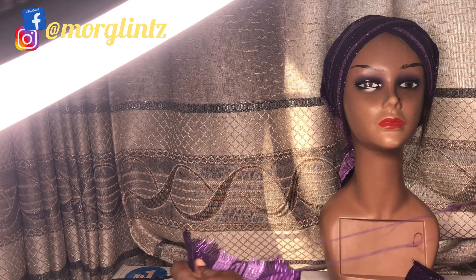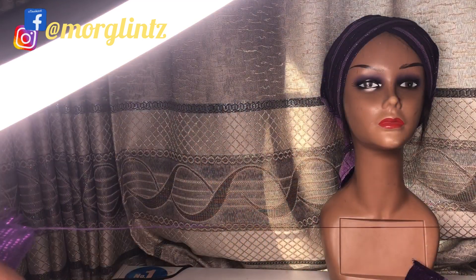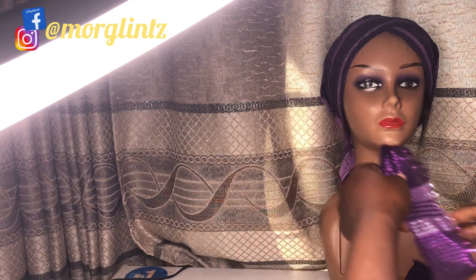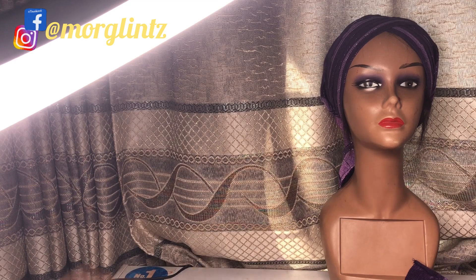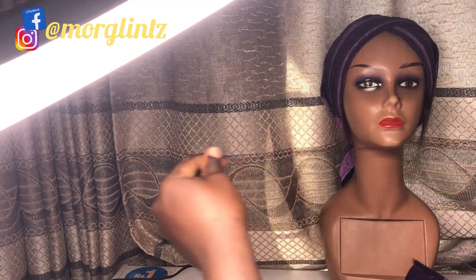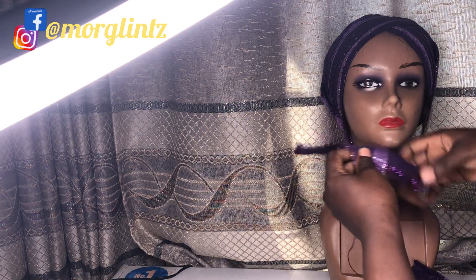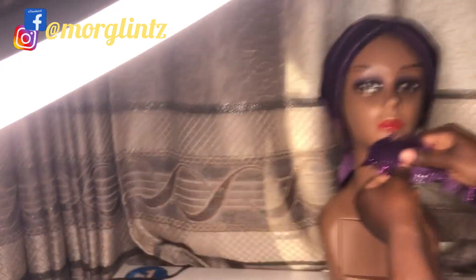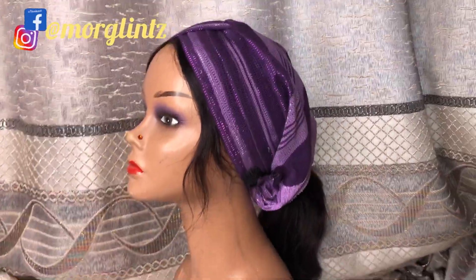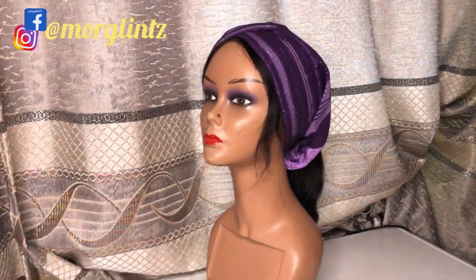I hope you find this tip helpful. You can also give it a try and see how beautiful it looks while threading. Thank you all for always staying tuned and sticking to this channel. I love you all — until next time, see you in my next video. Bye!